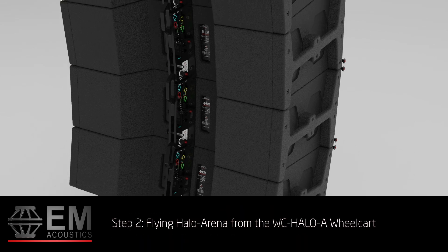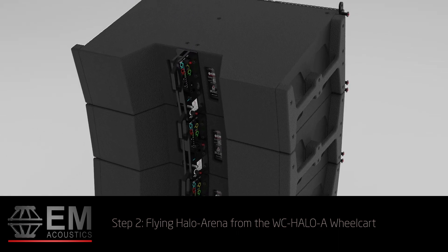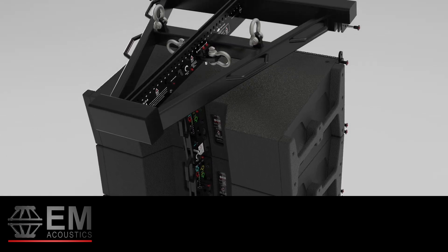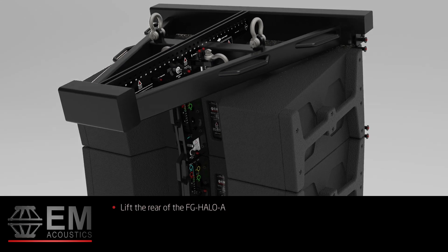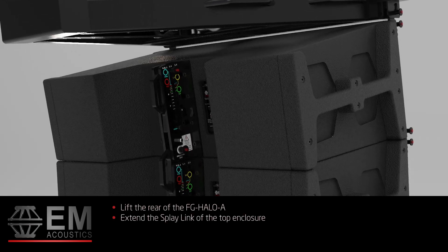Step 2: Flying Halo Arena from the WC Halo A wheel cart. With the front links of the top enclosure extended, lower the FG Halo A grid onto the top enclosure. Use the front enclosure link pins to secure the flying grid in place. Lift the rear of the FG Halo A grid and extend the splay link of the top enclosure.